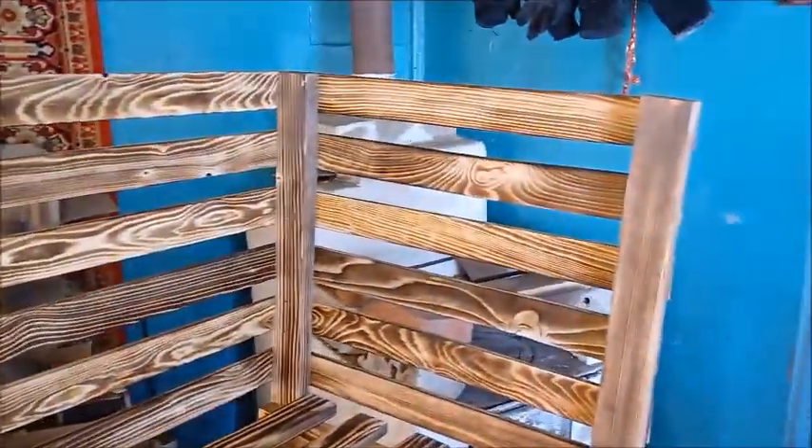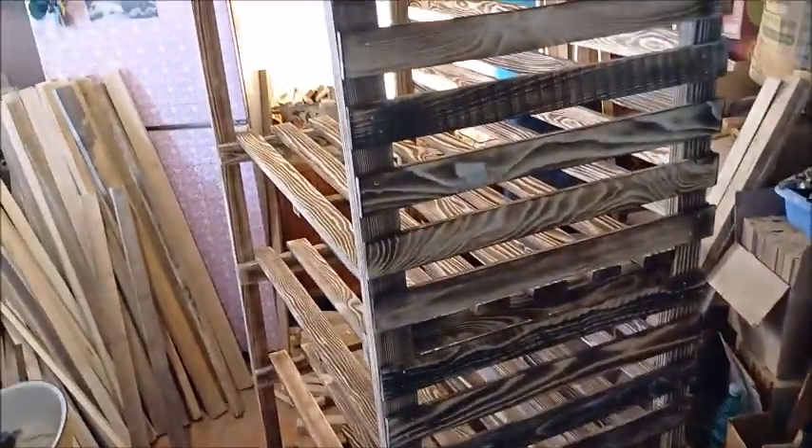There it is — this is my little shelving unit that we will be using at the Dacha. Gotta get to work, gotta finish off the other side.